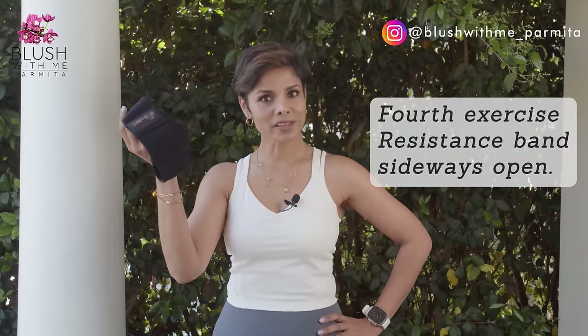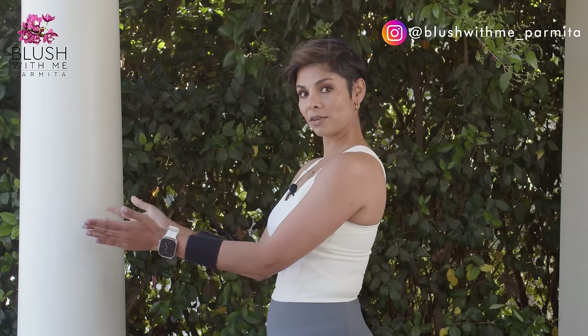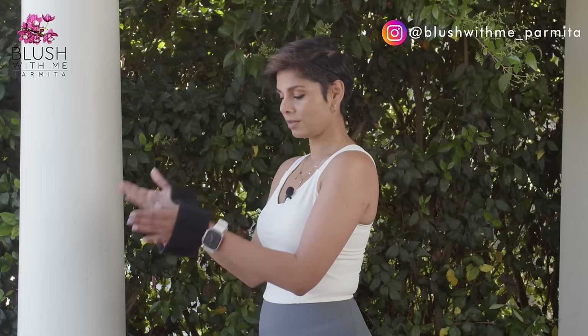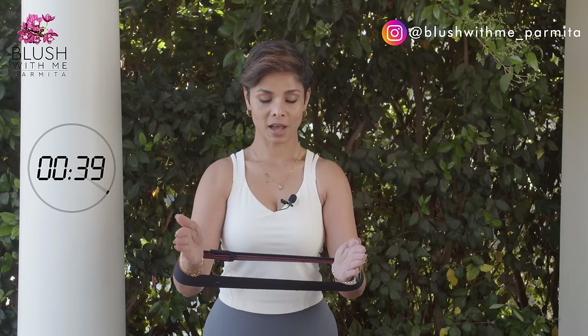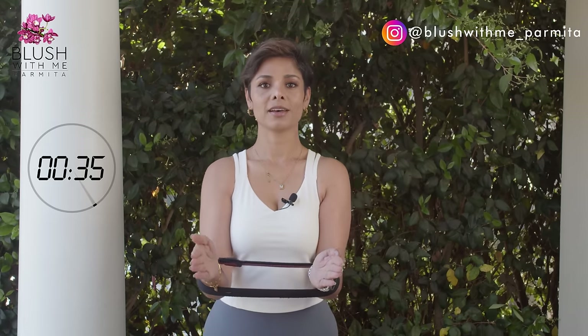Get your resistance band ready for the next exercise — 40 seconds. Place the resistance band somewhere around the middle of your arm, not all the way out, somewhere here. This will engage your muscles more. Ready — 40 seconds: out and back in, out, in, out, in.